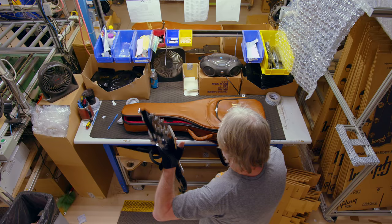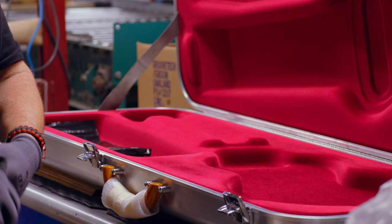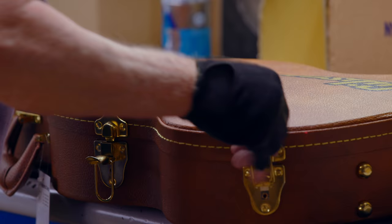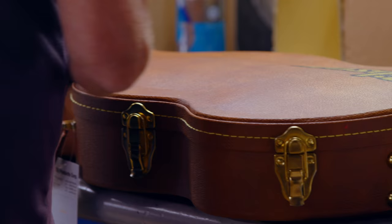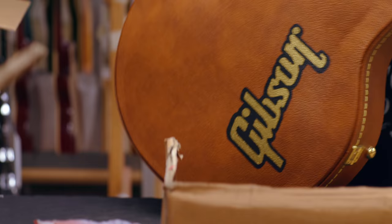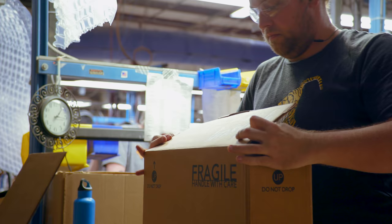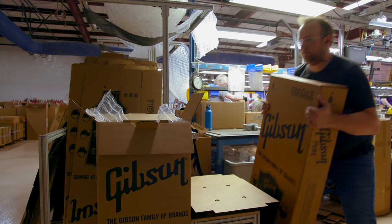The packer gets the guitar, matches it up with the appropriate case or gig bag, and installs any case candy that goes with that guitar — which, in addition to the inspection tag and photo, includes the warranty packet, any adjustment tools, and straps. All of that accompanies the guitar in the case or gig bag. It's put inside the carton, and then that's the end of the line. It goes into the warehouse.